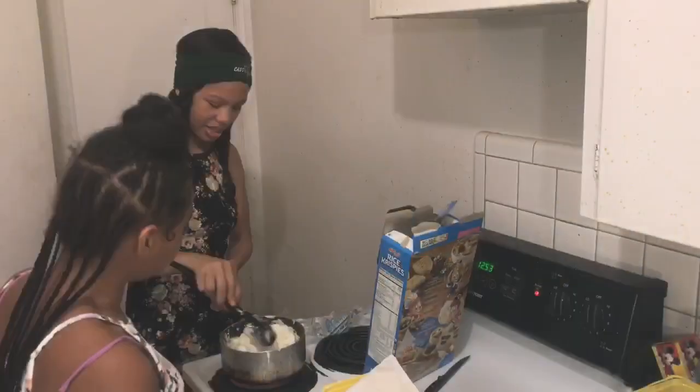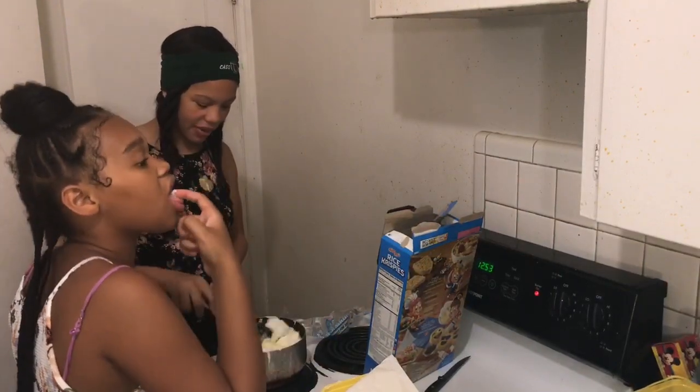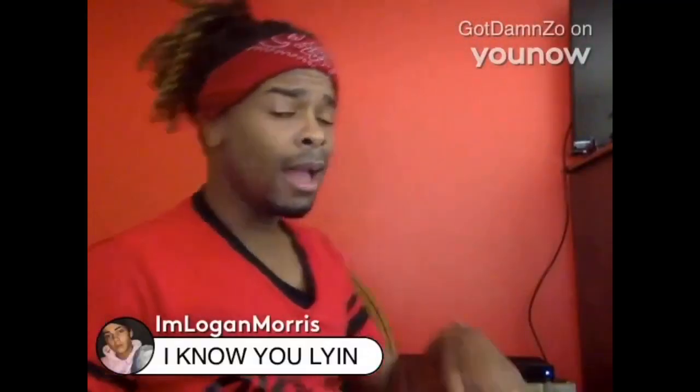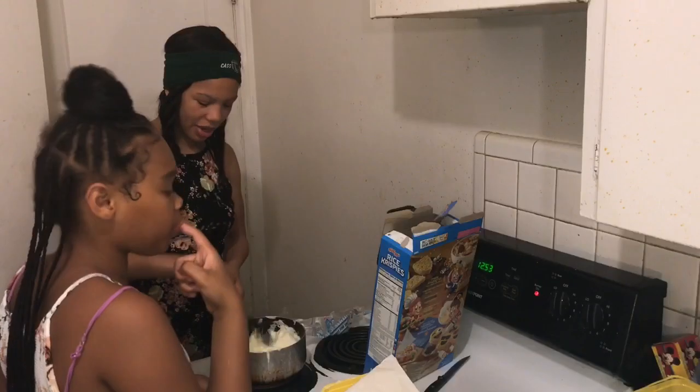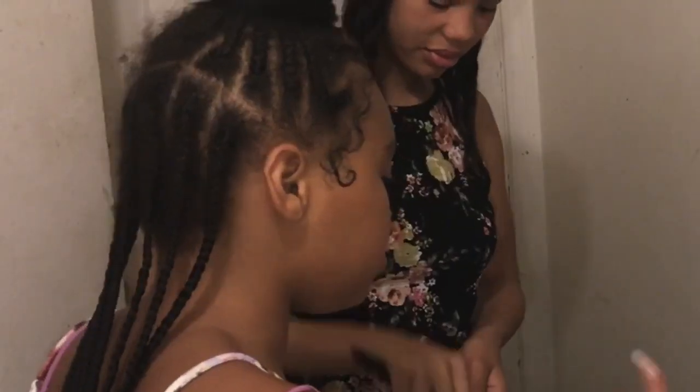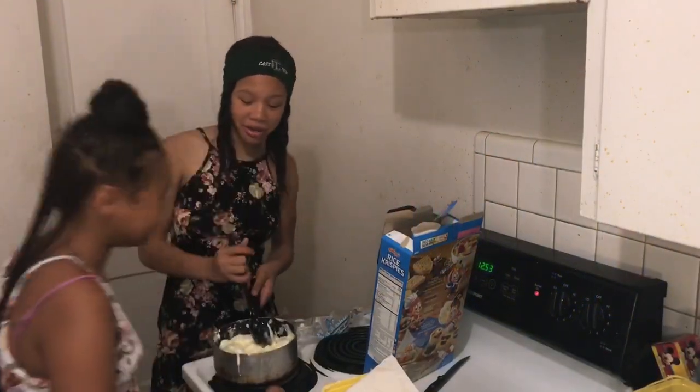I'm scared. Because you want to put it on — this is a lot of butter. I don't feel like melting marshmallows. Is that good? You taste it? That's all that matters.